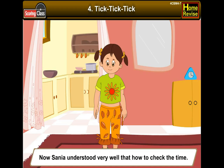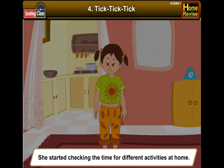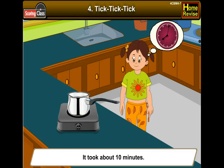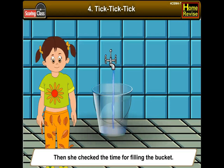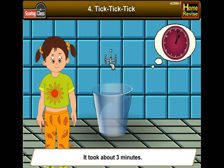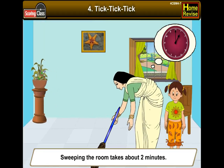Sanya understood very well how to check the time, and she started checking the time for different activities at home. She went to the kitchen and checked the time taken for boiling the milk — it took about 10 minutes. Then she checked the time for filling the bucket — it took about 3 minutes. Sweeping the room takes about 2 minutes.